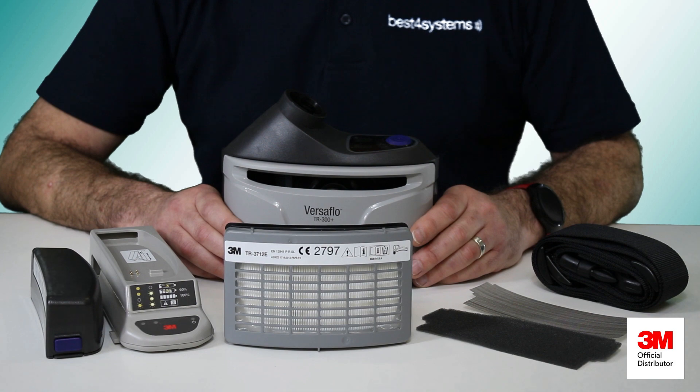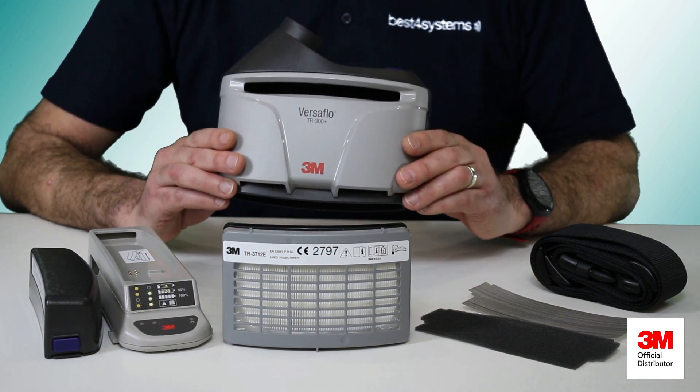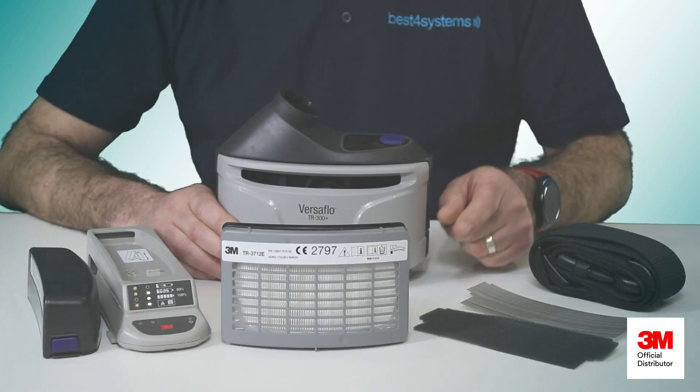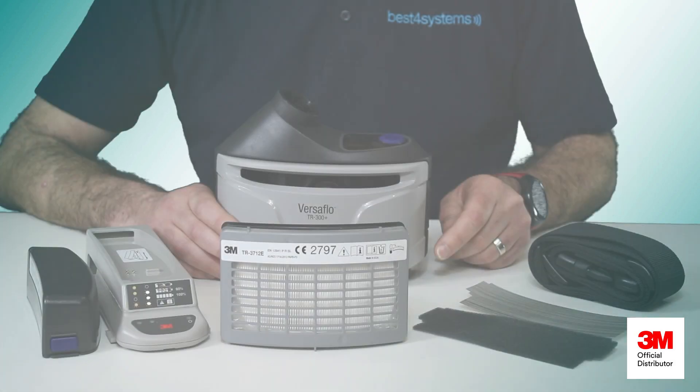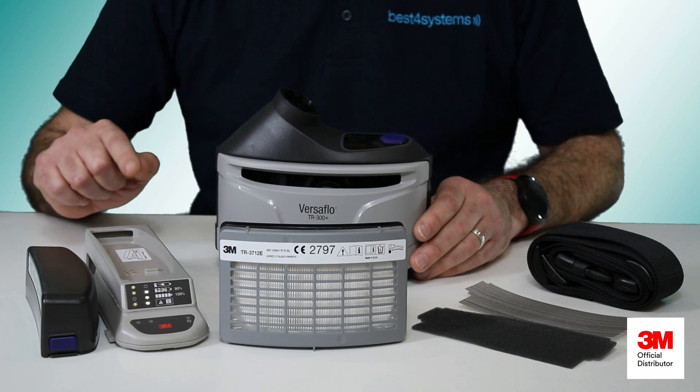As you can see in front of me, you have everything you need: the powered air unit, a P3 particle filter, a pre-filter, a spark arrestor, belt, a long life battery, and a charger.